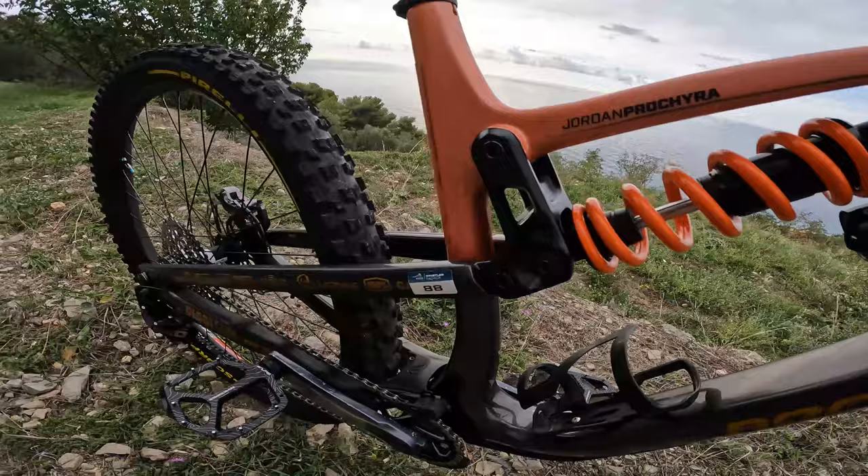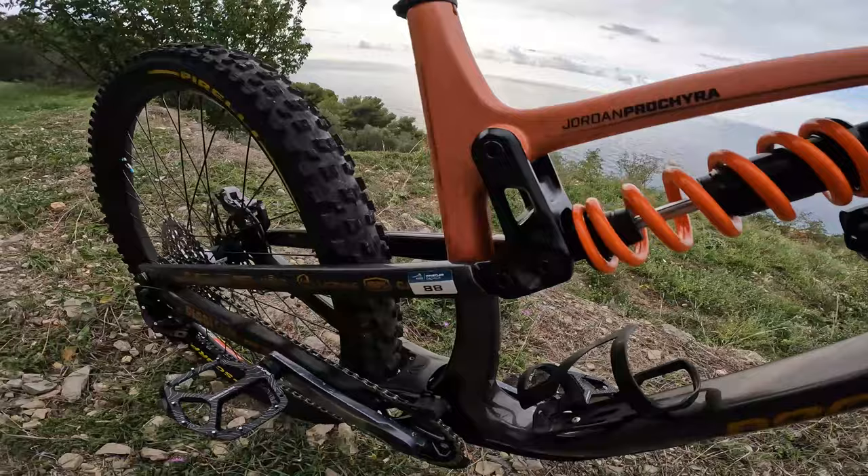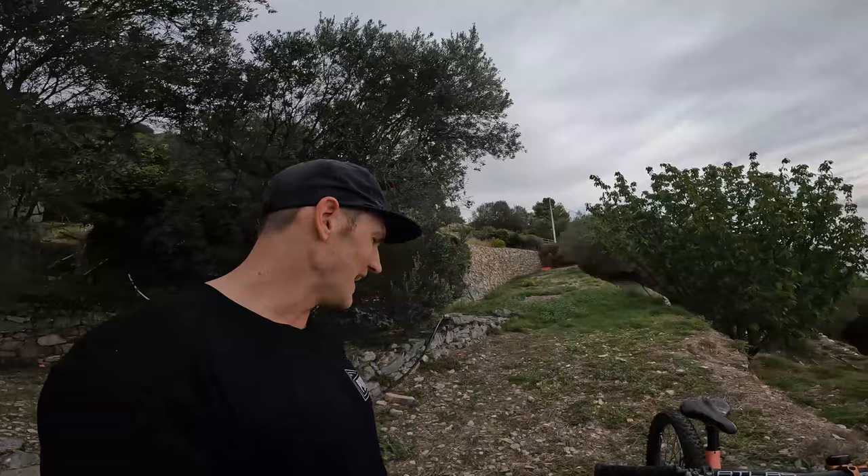We are running a Rocky Mountain C90 edition in large size for me. I've currently got it in the low setting at the back — nice and slack for all the fast stuff here — and I'm running in the short position at the back.